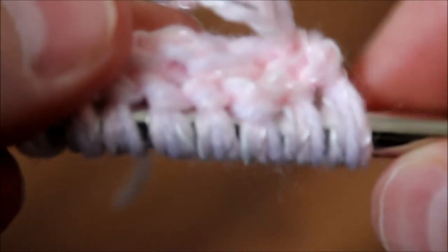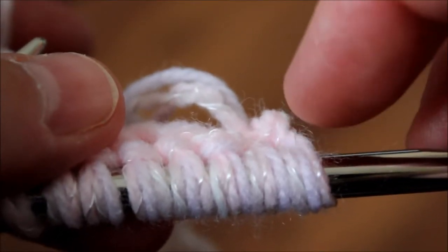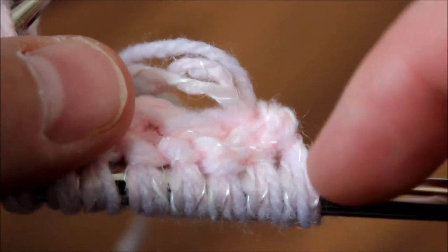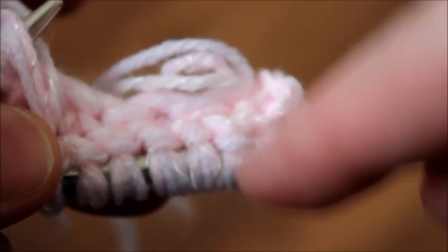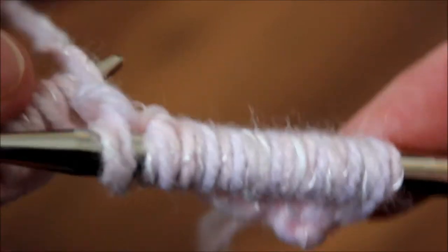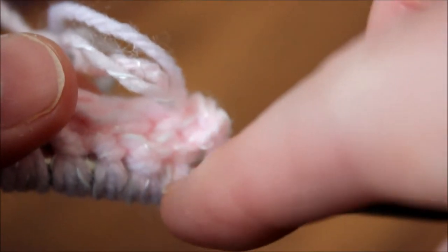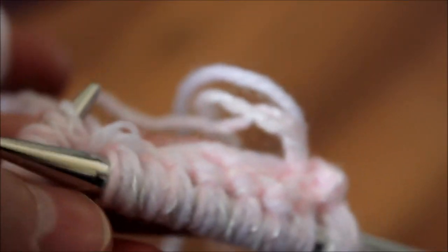Don't forget the buttonhole! For females the buttonhole should be on the right side when you wear it. I'll come back to show you how to do it. Continue knitting for about two more rows because I don't want the buttonhole to be too far down — it should be around here. I'll come back to make the buttonhole and we'll go from there.